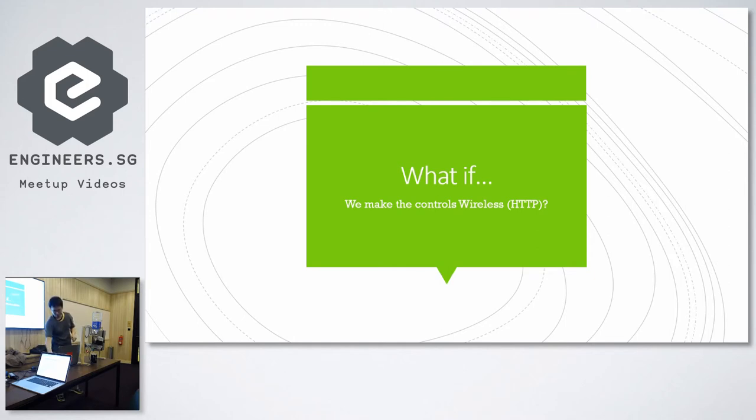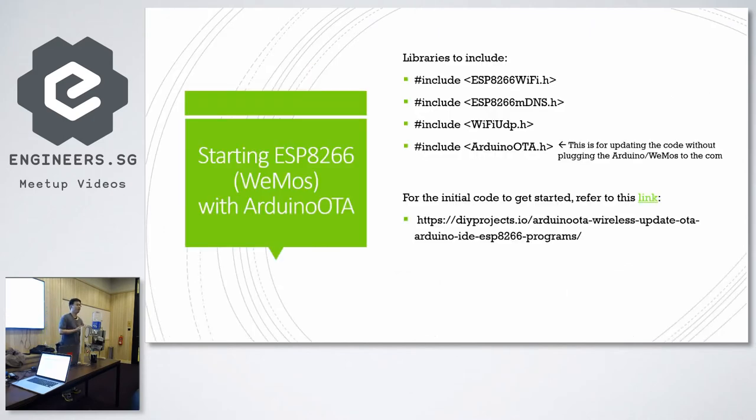How about if we make the trigger completely wireless — actually triggering it over HTTP? In short, if we can trigger it over the internet. In this case, the Wemos is great because it comes included with an ESP8266 WiFi module, which means it's WiFi ready. You don't need to go buy another shield for your Arduino board — it comes built in.